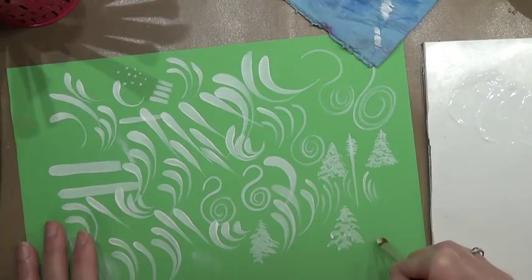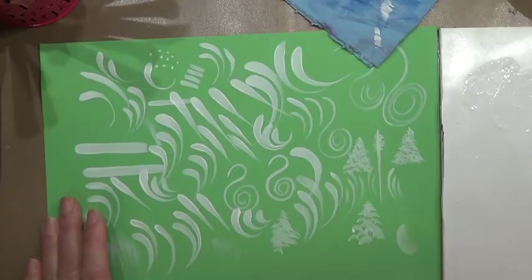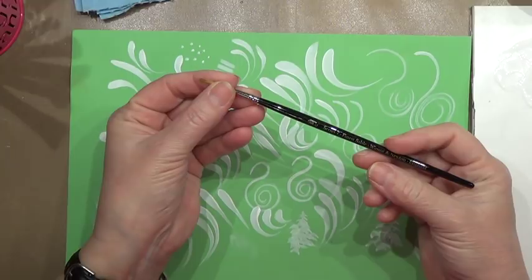Yes, we can get a nice float with this brush, so it can be used as a floating brush. I've gone through some rounds and some filberts. I've got another brush here that is a round brush — it is a sable brush, Winsor & Newton as well, but its bristles are a little bit different.